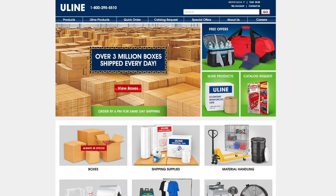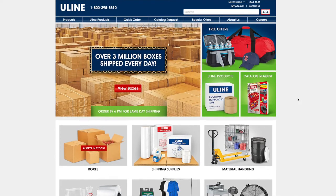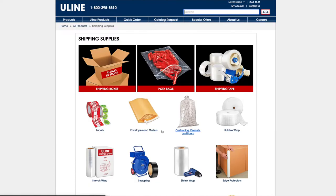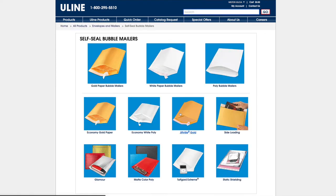This is the website Uline.com. Here you can find almost everything you need for your business. Even if you're just getting started, I suggest you come here and look at anything you need — mailers, boxes, different things you'll need to ship out your products. You can search it up or go to Shipping Supplies, then Envelopes and Mailers. We use the bubble mailers because our items can get broken if people throw the envelope, so the bubble mailer gives a bit of protection.